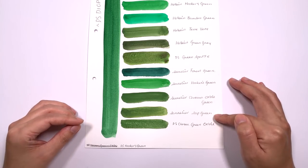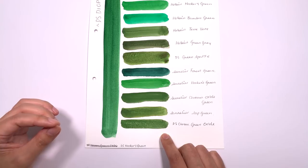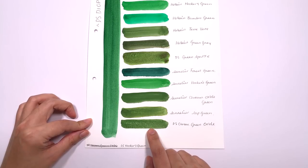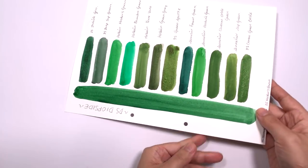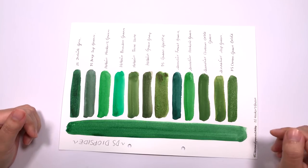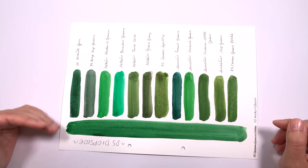Sap Green is too yellow, and then we have Daniel Smith's Chromium Green Oxide which is a lot more granulating than the Chromium Green Oxide by Sennelier. However, this again still has more yellow in it and is more muted than the Diopside by Daniel Smith. There is one colour I wish I had in this chart — Daniel Smith's Hooker's Green — just to see how it compares, so I'm sorry I don't have that colour. All in all, I would say the Jadeite Genuine is probably the closest in hue; however, you'll see in the next episode that Jadeite Green is a much deeper, more foresty green colour than the Diopside.